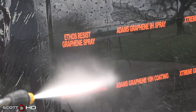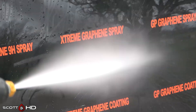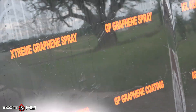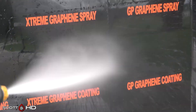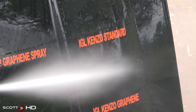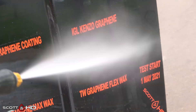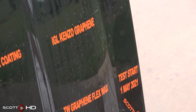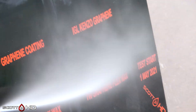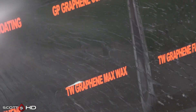If you're new to the channel, I've been doing tests like this for about the last six years. This hood stays outside our shop here in East Texas 24 hours a day, seven days a week, exposed to the elements. We wash and inspect it on a weekly basis for the first month and then on a monthly basis until the last one fails. I do have other tests with different products running, so always go check those out.